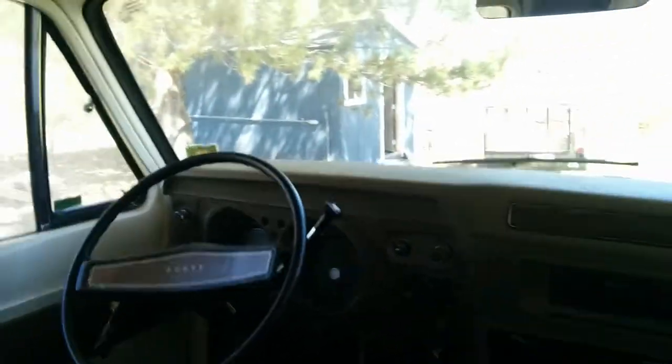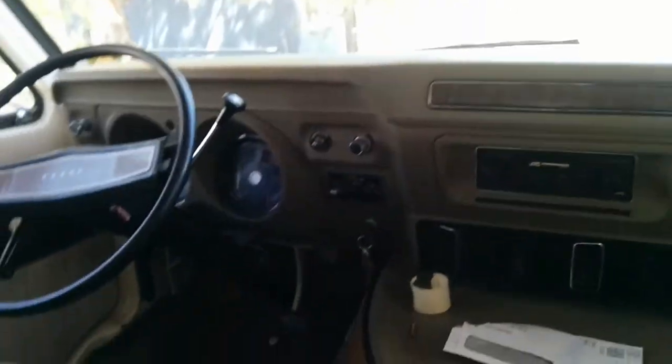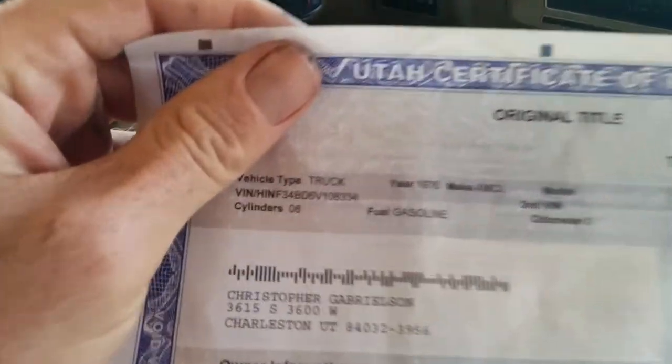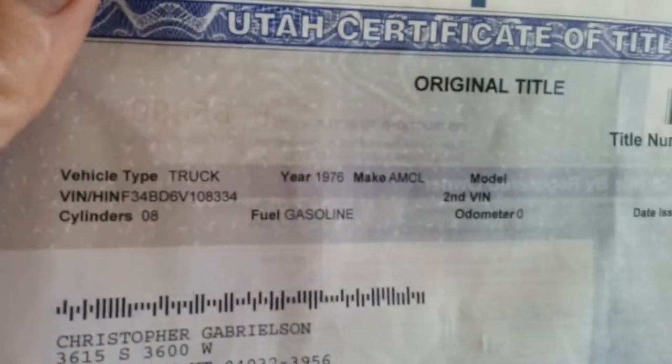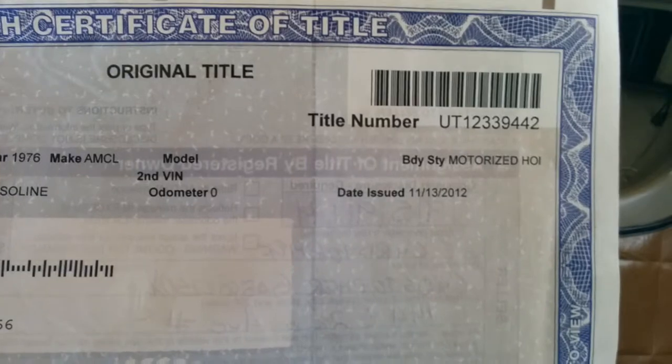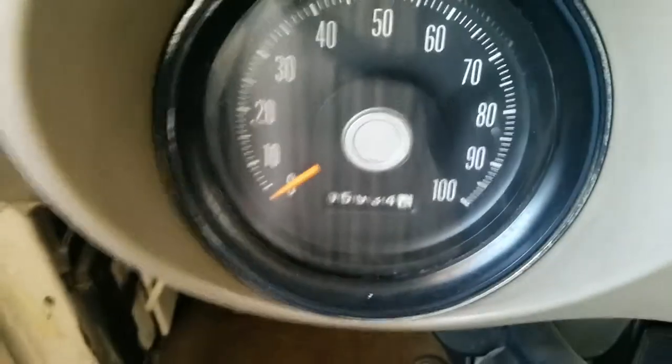Here's your 1976 American Clipper — eight cylinders, truck gasoline engine, it's a motorhome with a clean title. The Dodge odometer, as far as I was told, only has 95,000 miles on it, not 195,000.